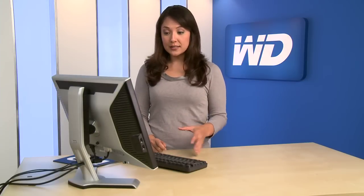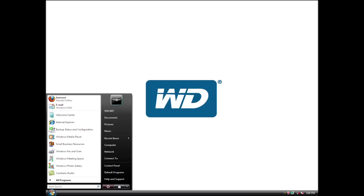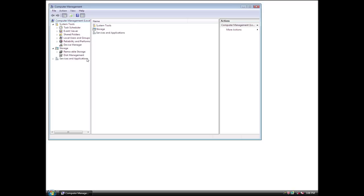Now that my drive is installed and I've reassembled my system and booted it up, I'm ready to set up my new drive. Click the Start button, right-click My Computer, then click Manage. Click Disk Management.